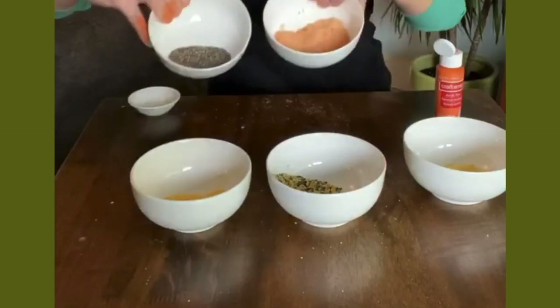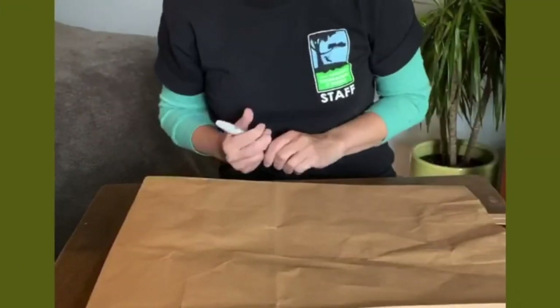So we have a few different colors of sand here. Now we're ready to make our sand dabs.